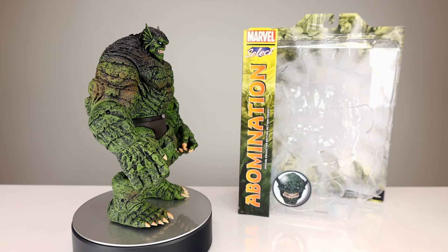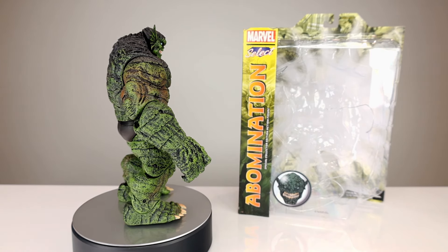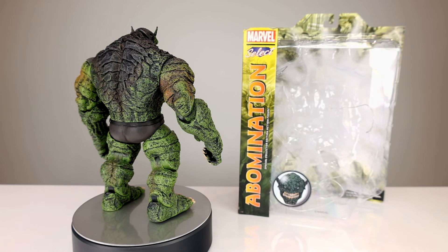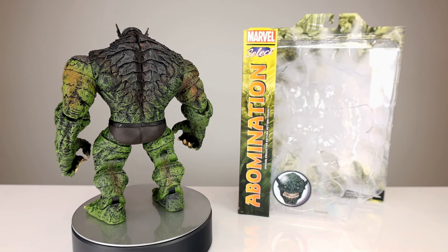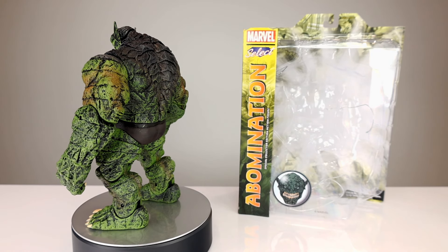It happened to be in stock at Big Bad Toy Store the other day — it still might be, so I'll put a link in the description below. I don't know what's happening with restocks or reissues, but I'll put it down there if you guys want to check it out. Funny enough, right after I ordered it somebody messaged me saying it was in stock, and I already had it.